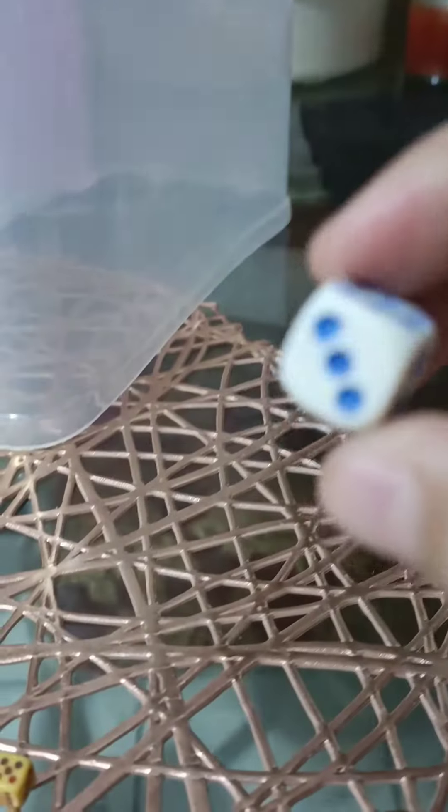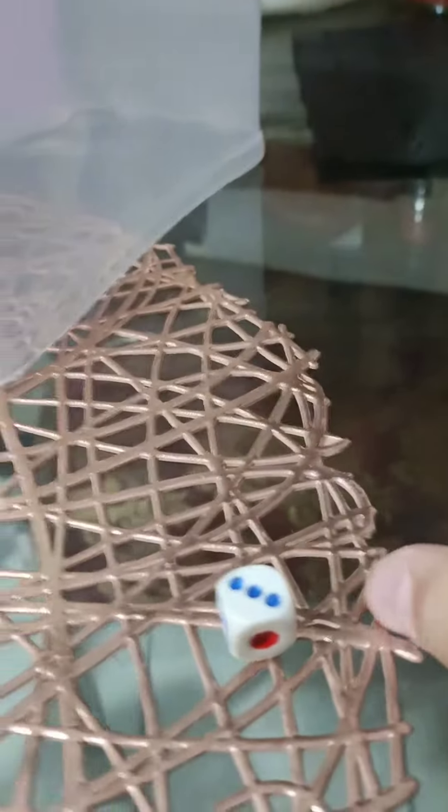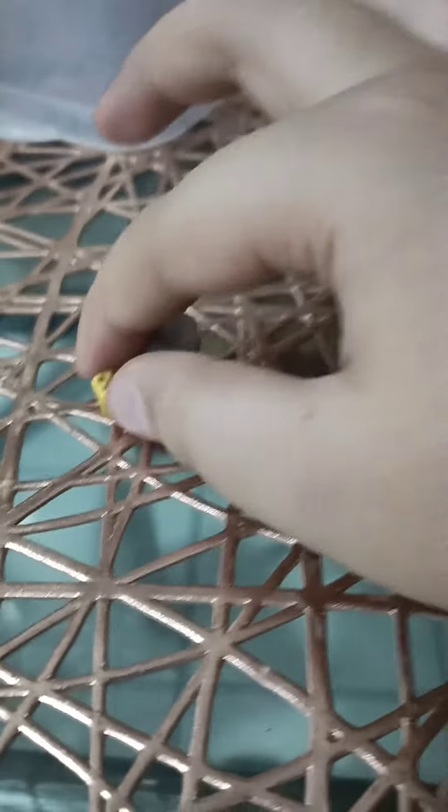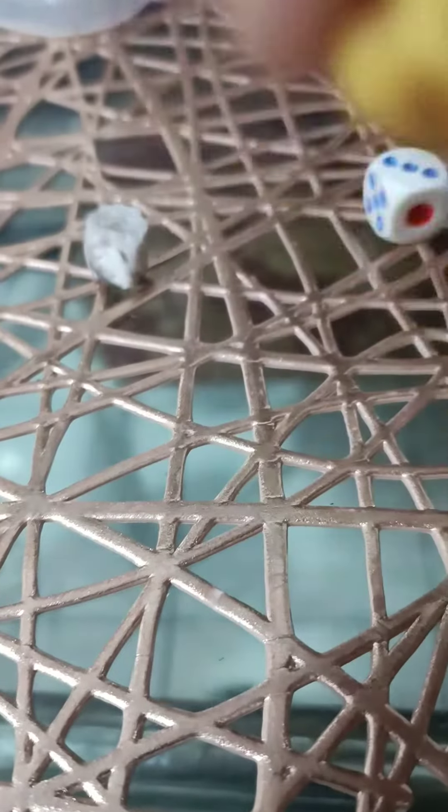As you can see, a regular dice is this big — almost the size of my thumb. But this one is already even much smaller than my smallest finger. It should be a little over the size of this eraser. I know guys, this is tiny. Look at it, so tiny.